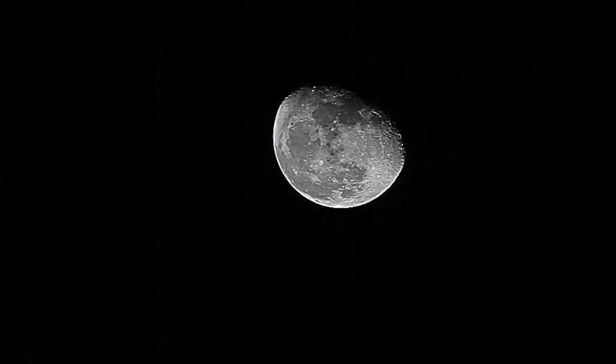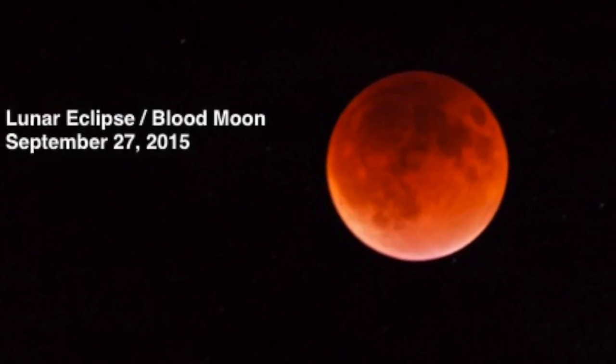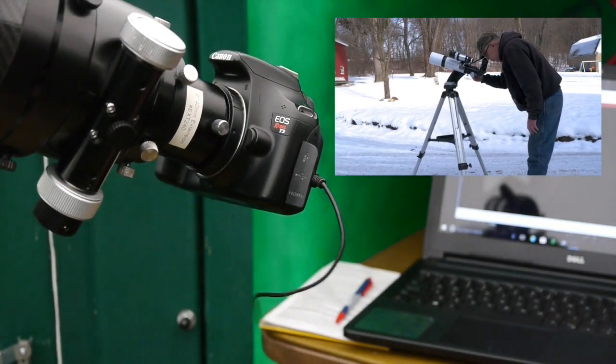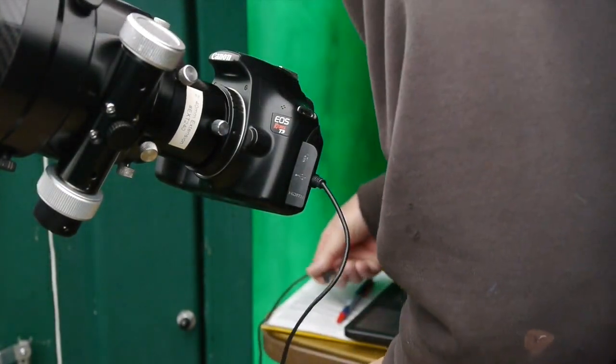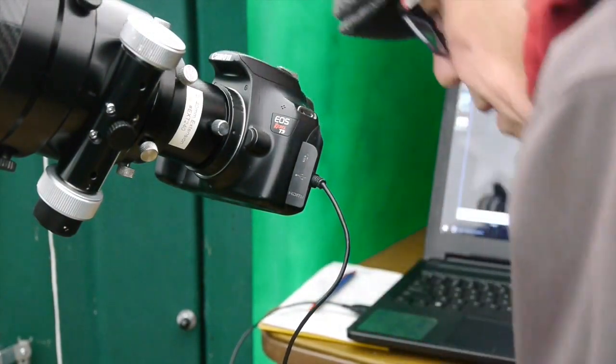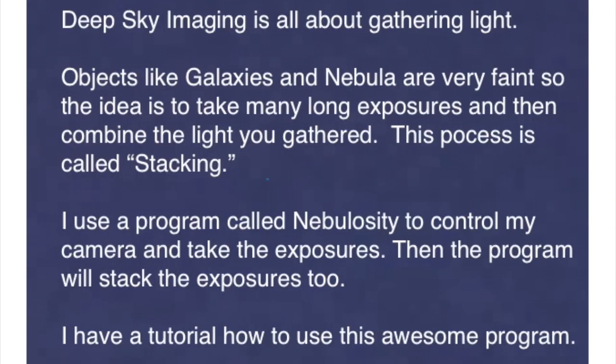I achieved some pretty nice results taking snapshot style images through that scope. Nowadays with the computer and DSLRs, it's revolutionized the entire backyard astronomer's approach to astrophotography. Deep sky imaging is all about gathering light. Objects like galaxies and nebulae are very faint, so the idea is to take many long exposures and then combine the light you gathered. This process is called stacking.